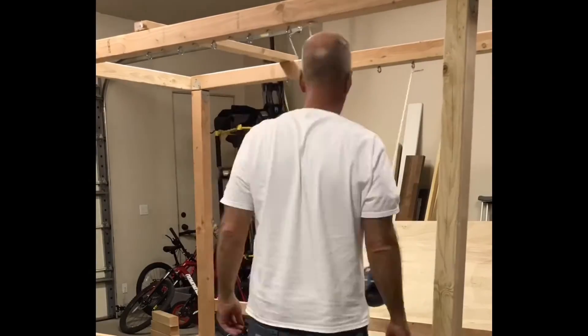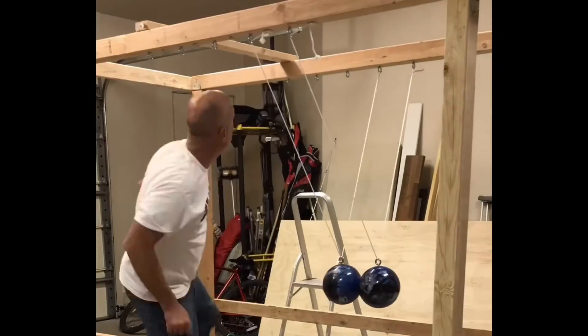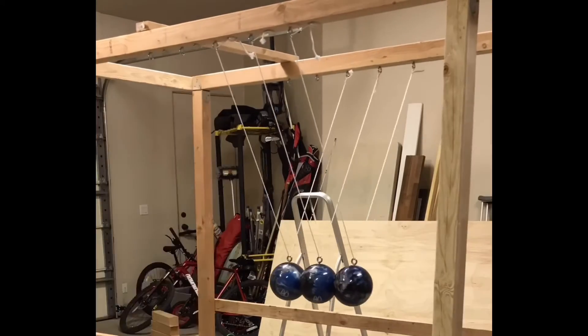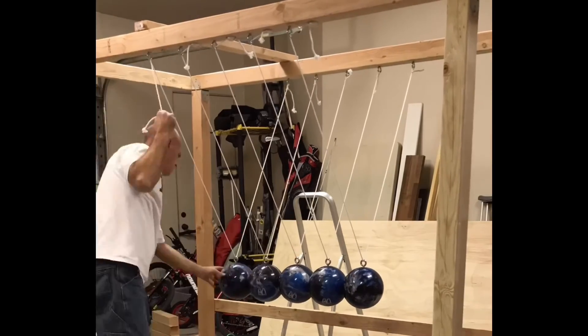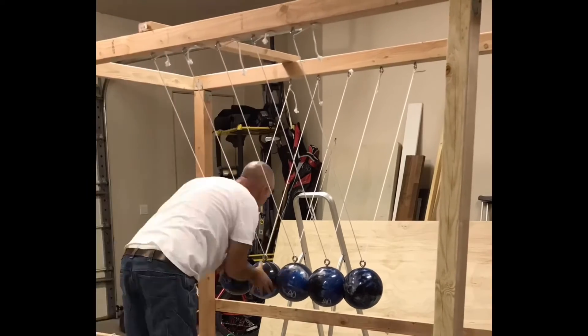Here you can see me stringing ropes through the eye screws on the crossbeams and suspending the bowling balls. I use the rope cleats to elevate the balls to the right level so they are all in line and at the right height. This alignment is critical for conservation of momentum and energy in this apparatus.